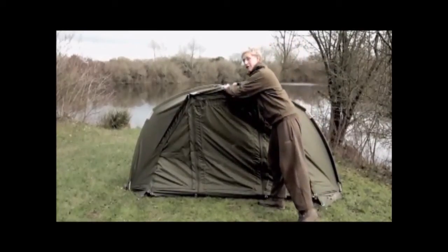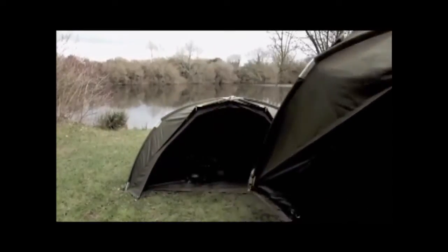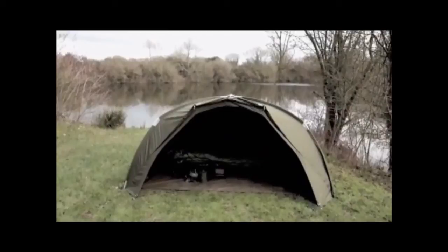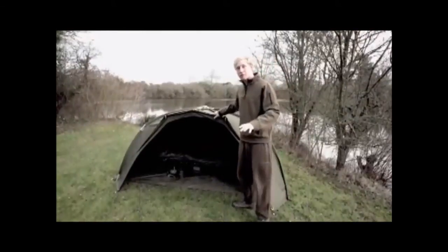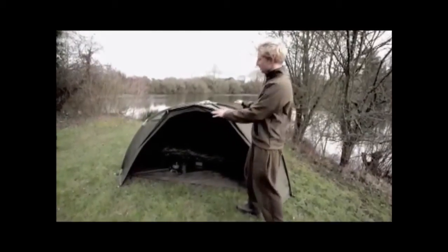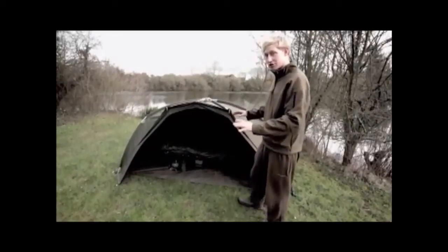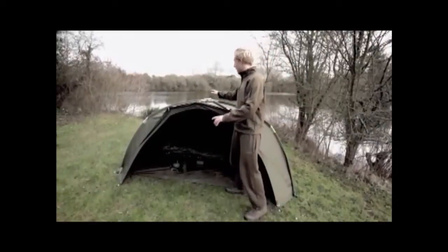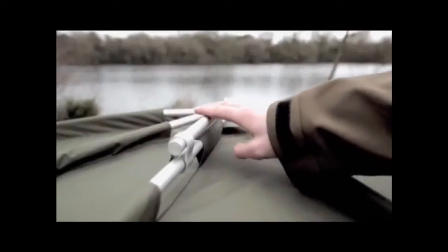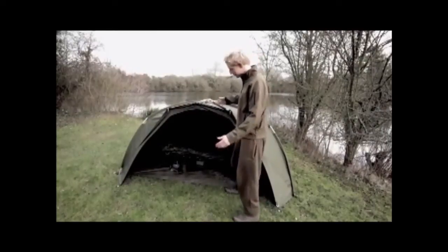I'm going to pull it away and reveal the brand new Tempest Air. I'm going to run through the Tempest Air in more detail now and see how it differs from its older brother. As you can see, it's still the same brilliant design as the original Tempest, just a scaled down version, and I'm glad to see it's still got the same locking mechanism which is really quick to erect and extremely strong.